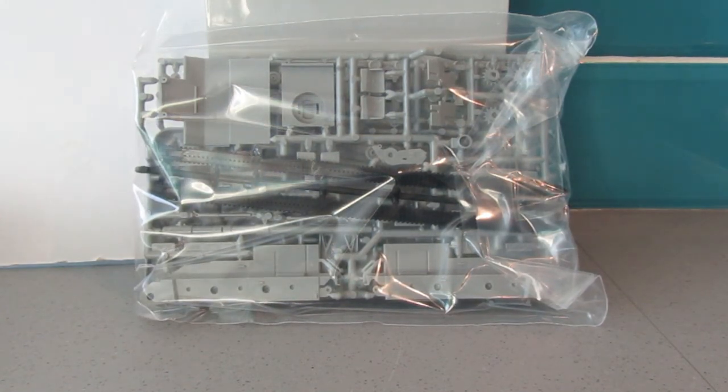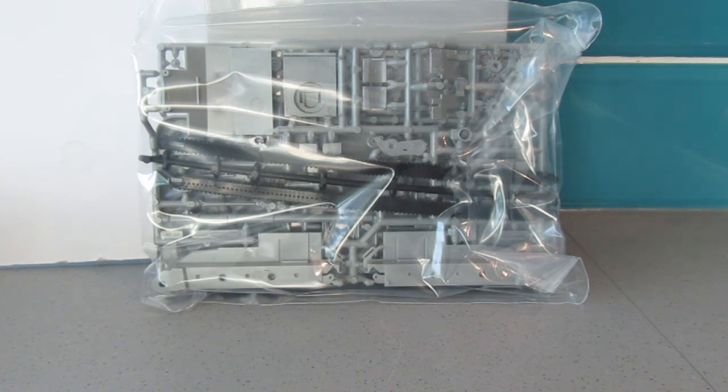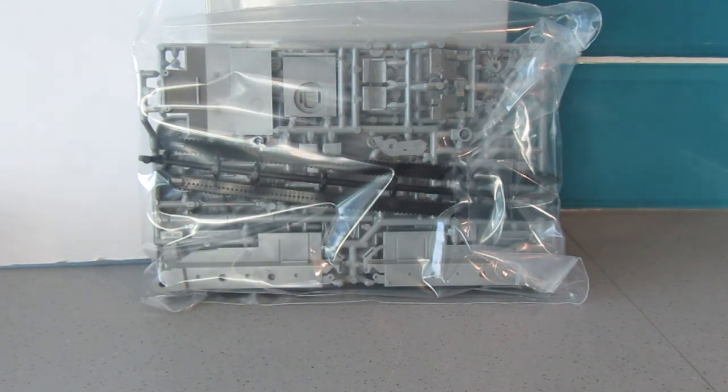Last year was a bit of a failure — I was doing the Scammell with trailer and I don't think I even completed the chassis, so it's still all boxed up to be picked up another time. The year before, in 2019, I did the Dragon Wagon from Academy, which is 1/72nd scale.